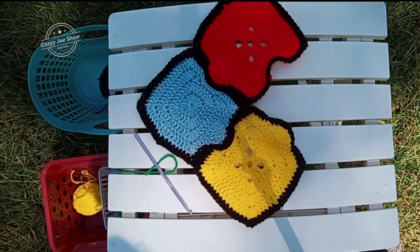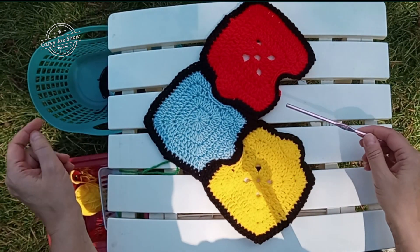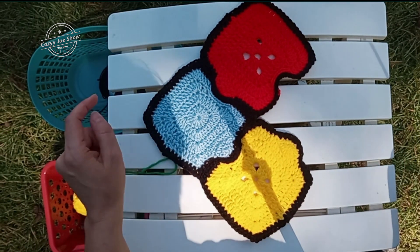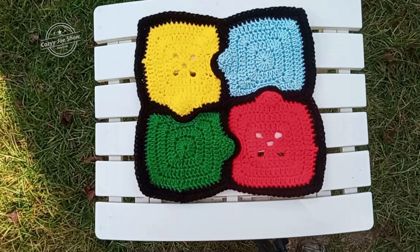So that's what we have so far. If you notice, there is a solid square and one with holes in the middle. So we're going to be doing another solid square.